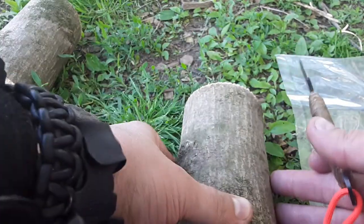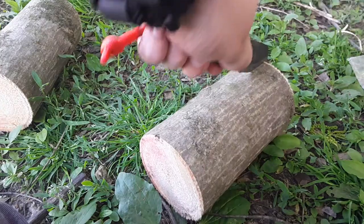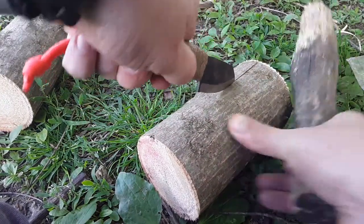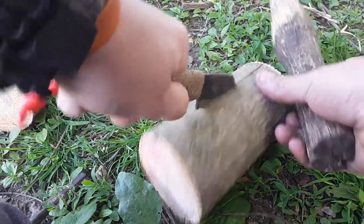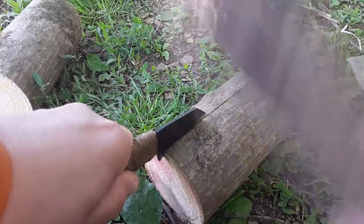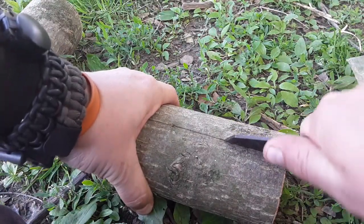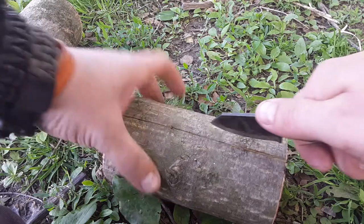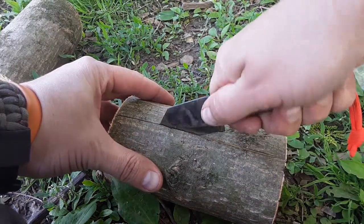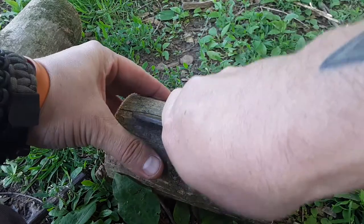What you do is you just find a spot where you want to get started and tap it. You've got to kind of wiggle it, but be careful just to separate the initial cut on all the sides.